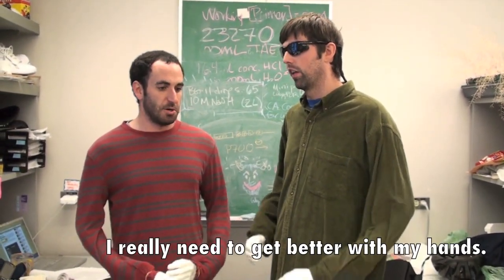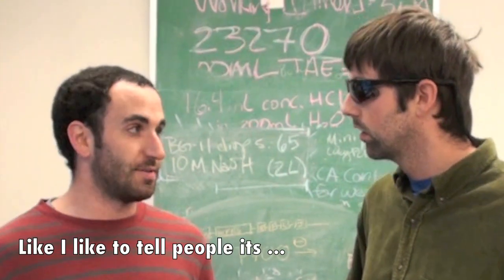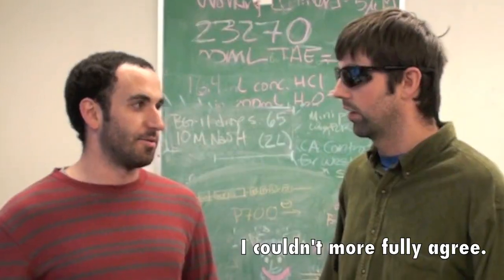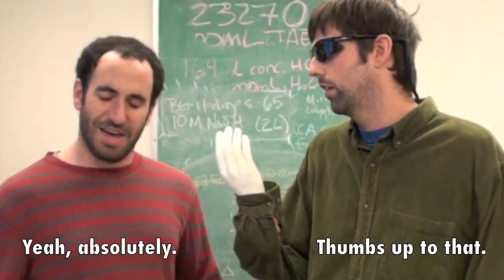I really need to get better with my hands. Like I like to tell people, it's about 90% mental, but about 10% in your hands. I couldn't more fully agree. Thumbs up for that. Yeah, absolutely.